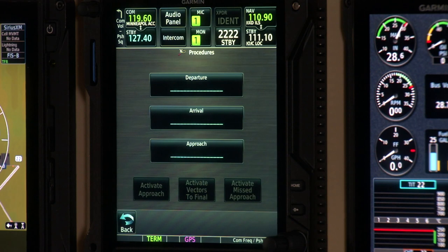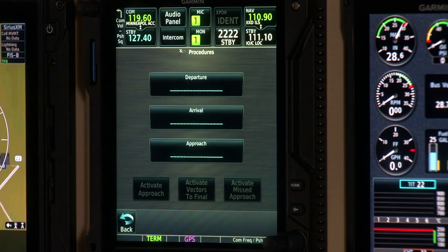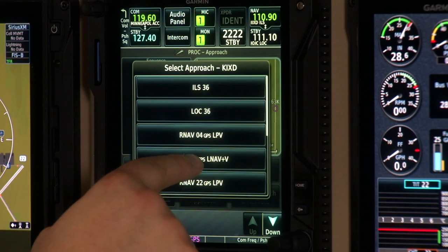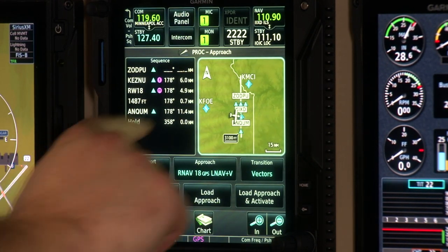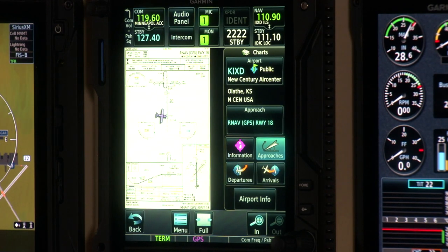For IFR flying, the procedures page is one of the most commonly used features. From the home page, touching procedures brings up selections for departure, arrival, and approach. Since we're on the ground at IXD, it automatically identifies IXD as the airport — select the approach, pick LNAV+V for runway 18, then choose to load or load and activate depending on your phase of flight. The page shows the full sequence and a pannable map to verify you've loaded the right procedure. You can also view the chart directly from this page to check minimums.